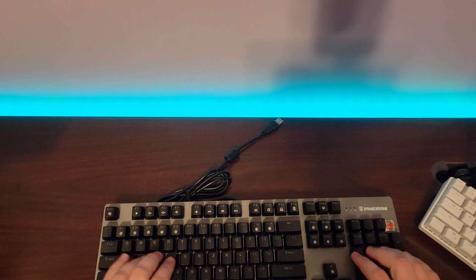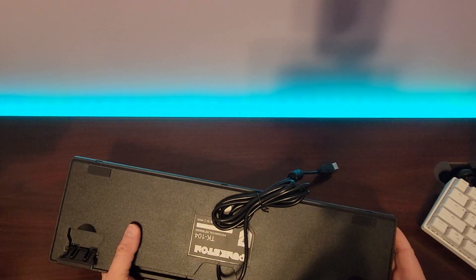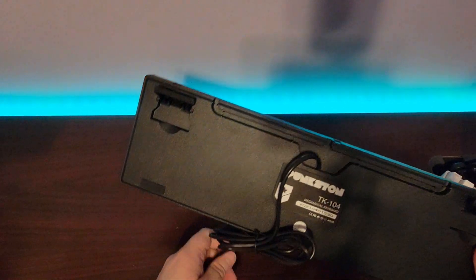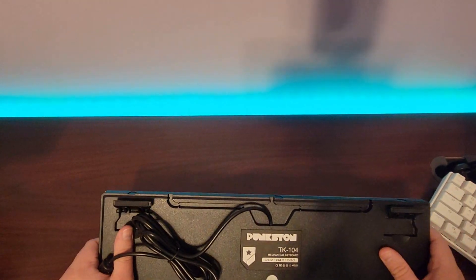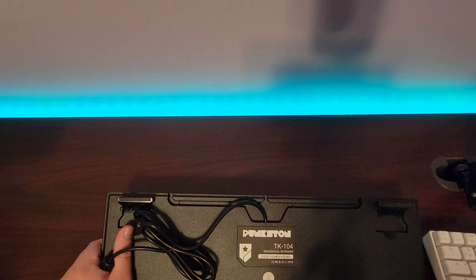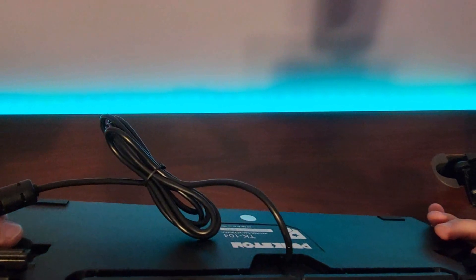The other keyboard had a removable USB-C cable, which is a major plus — especially because I have a cat that's been trying to bite cables. This TK104 has a hardwired cable, so if she chews through it I'll be out of luck. You can see it has the same type of sticker on the back — you can tell this is from the same base company. It's a really sturdy build. I also noticed this has a metallic finish, not actual metal like I originally thought.